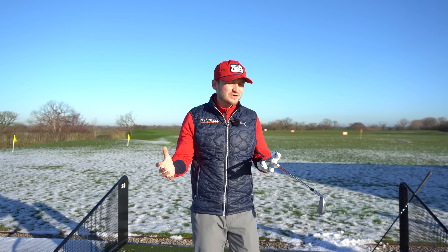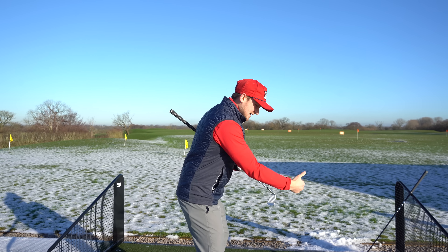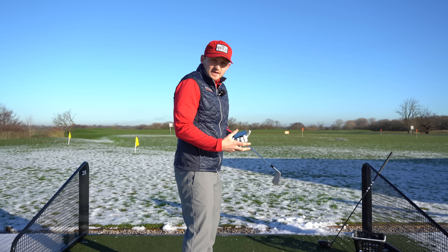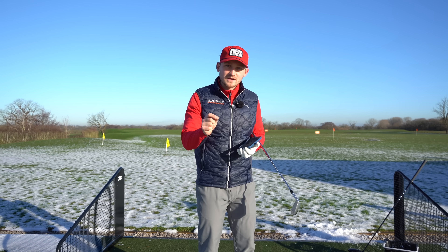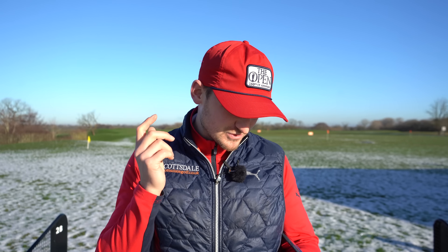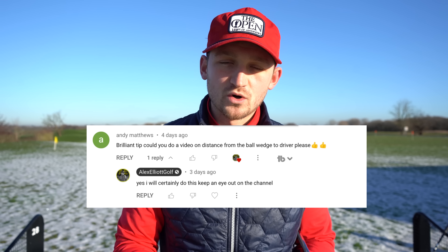We're at the range today and I want to really answer this question because I've changed how far I stand from the golf ball — from feeling quite cramped, quite close, quite stuck in that golf swing — to a little bit further away. I've got a perfect method you can use from your irons all the way through to your driver. We're answering Andy Matthews' question: could you do a video on distance from the golf ball please?